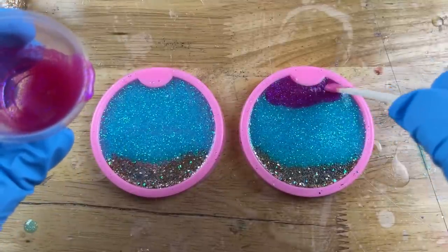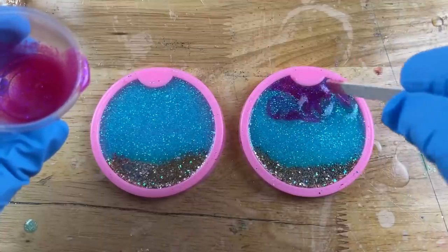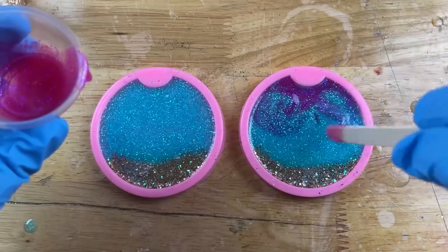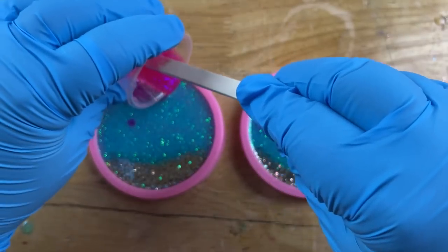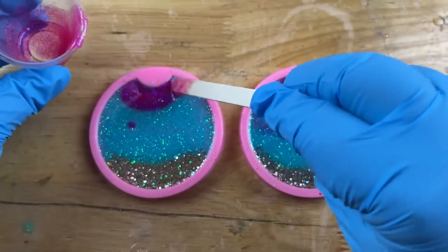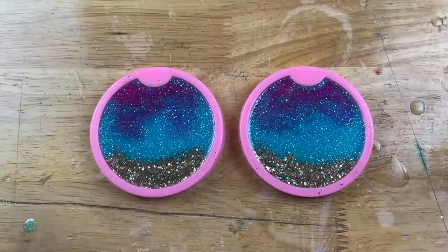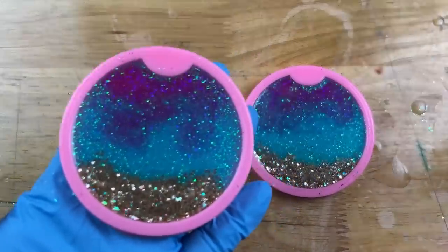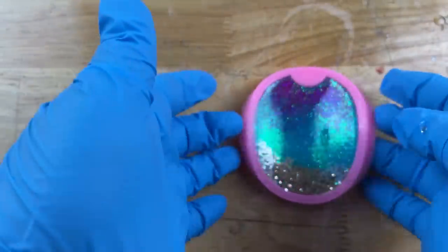I'm just adding my last color here — adding that pink right around the top and gently swirling it down into the blue. Everything's going to melt together as it cures and it's going to have a really pretty hot pink look to the top. After I add this hot pink I'm going to very carefully hit it with my blow torch, then place them off to the side in a very even area so they cure nice and straight — right by where my turners are.